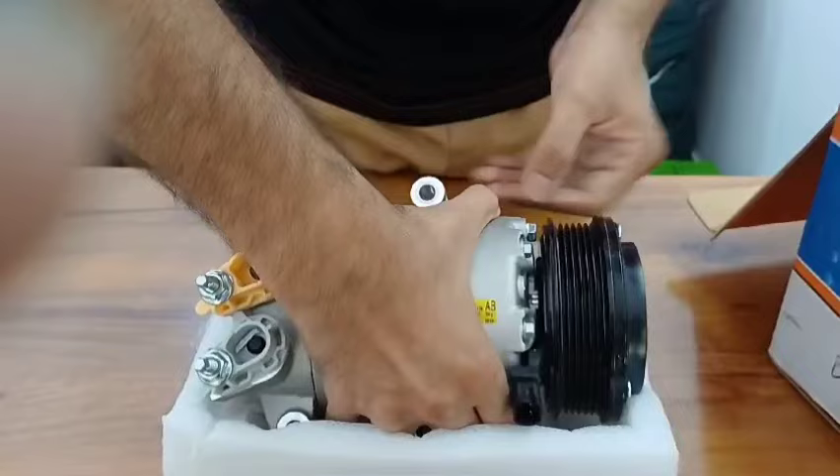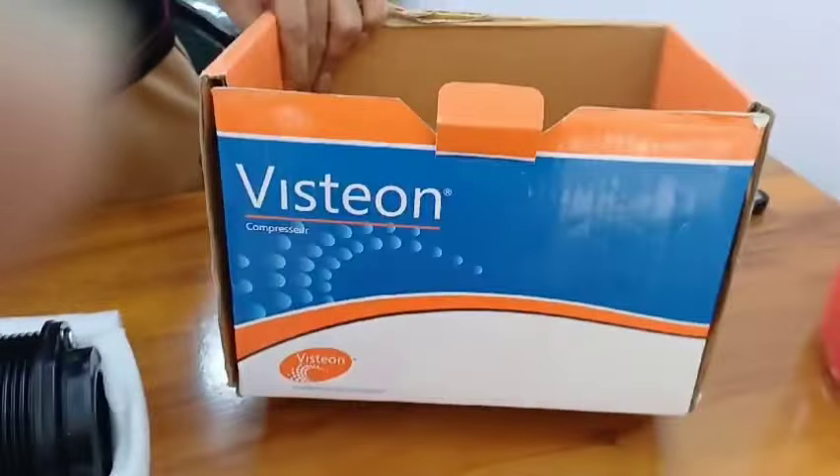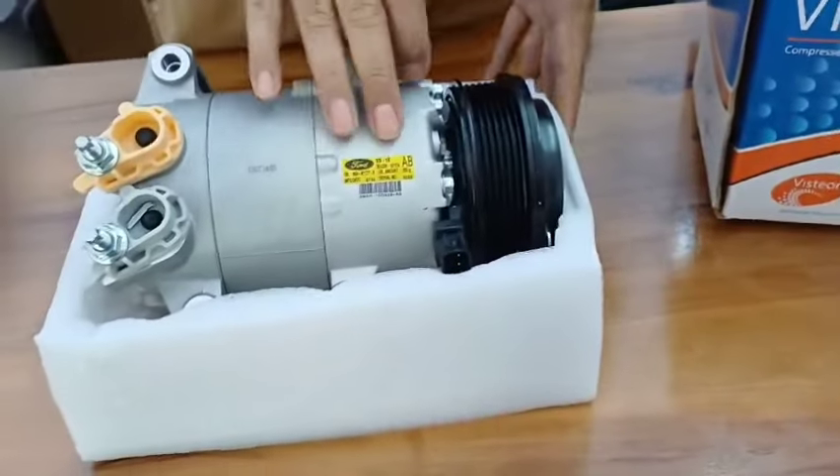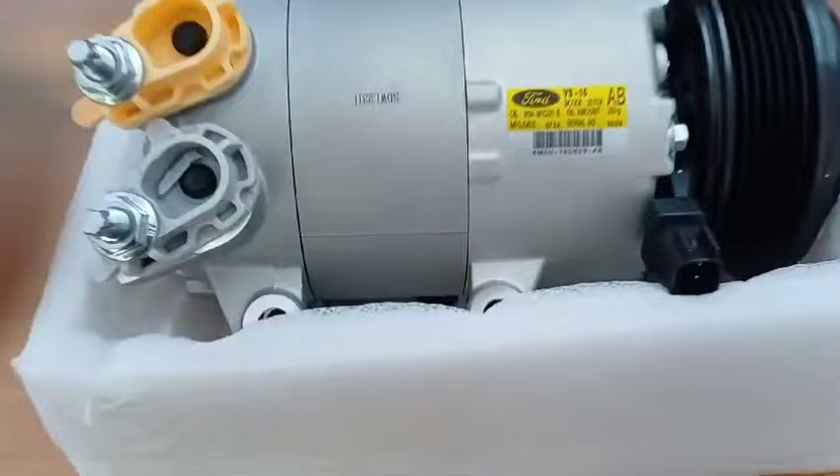This is the original compressor for Ford EcoSport diesel — this is how the outer box looks. From here you can see the original Ford branding. If you would like to buy this compressor, you can simply call us or send us a WhatsApp message.